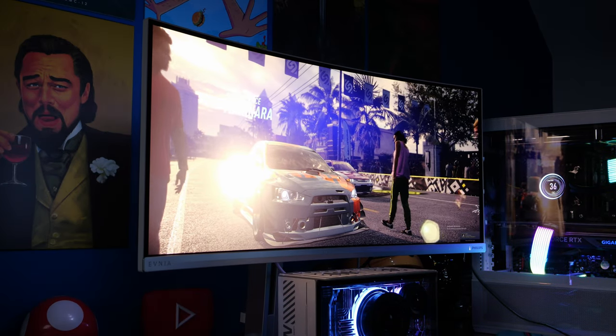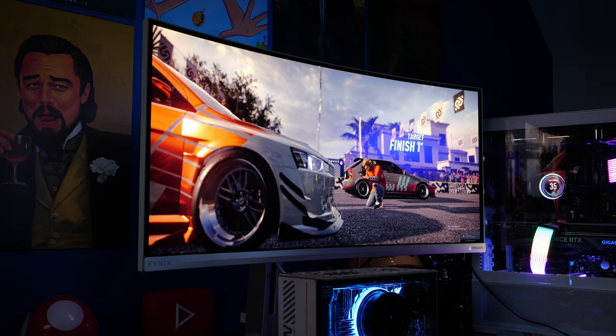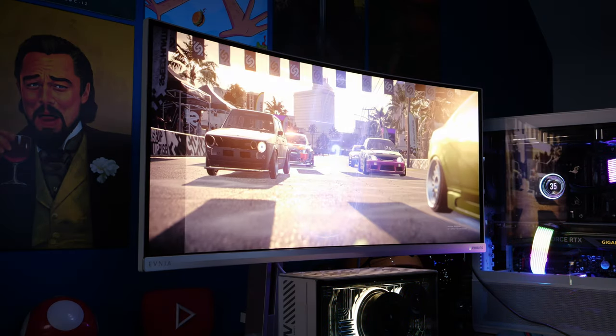Hello, this is the Provoked Prawn and this is a Philips Evonium monitor, a 34 inch ultra wide with QD-OLED display and some serious specs that make it absolutely stunning to play games on.